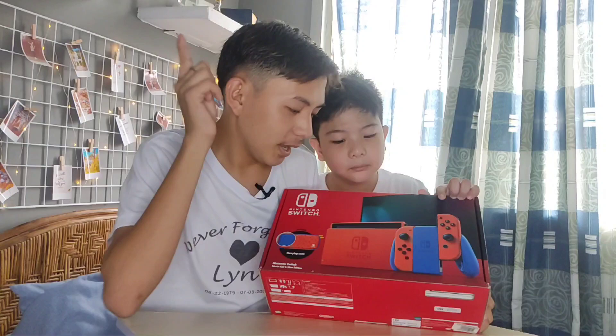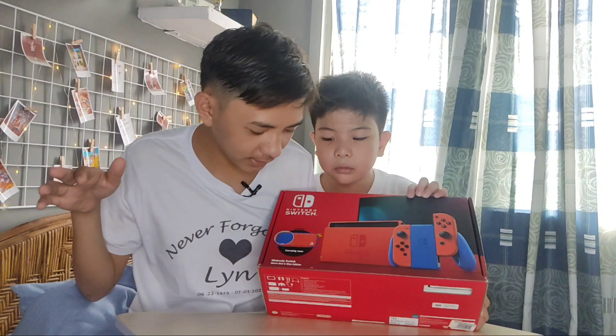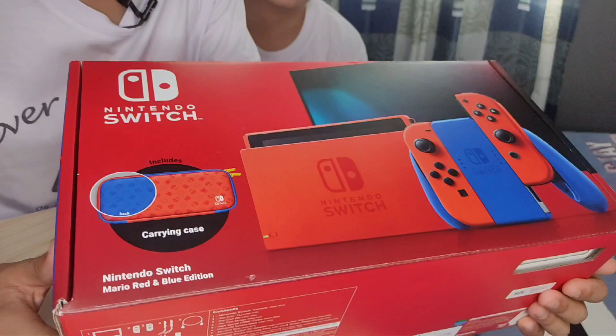So guys, kung makikita nyo, mayroon agad mabubungod sa atin ng left and right Joy-Con, the Nintendo Switch console, and the Nintendo Switch dock. Kung makikita nyo, may libre siyang carrying case — it's free! Okay, this is the front. Let's check the sides of the box.